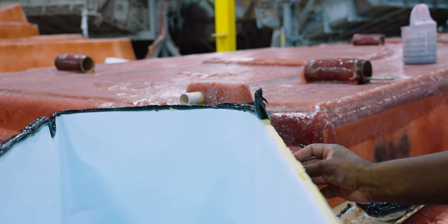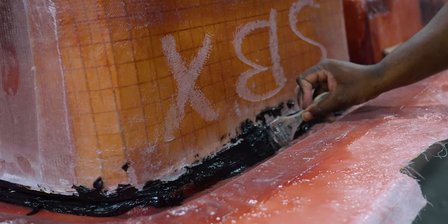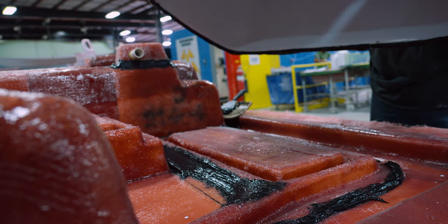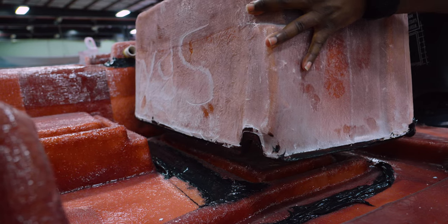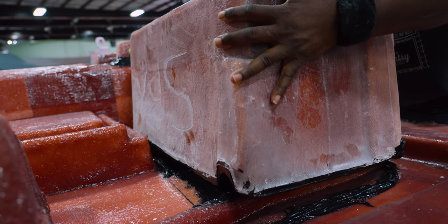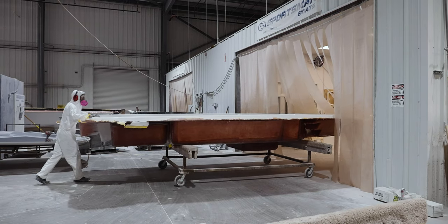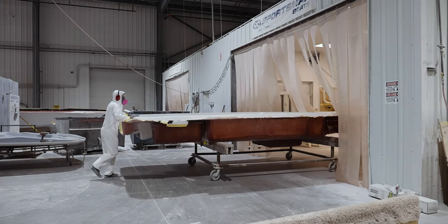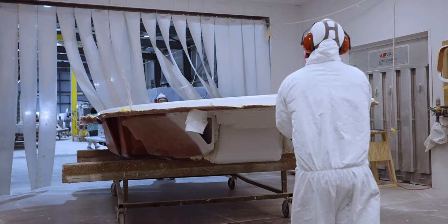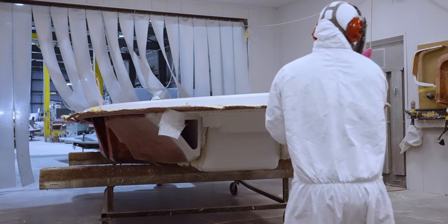Each part is bonded to the deck using methyl methacrylate, an aerospace bonding agent which unitizes both parts. With all of the boxes installed, the deck is now ready for final trimming.